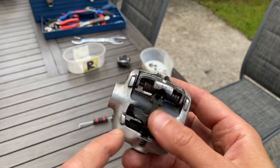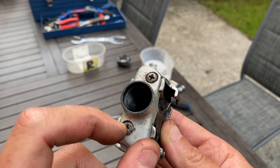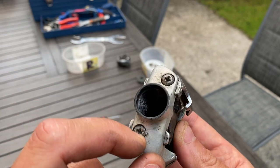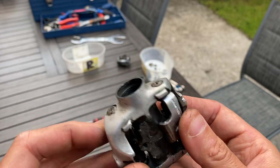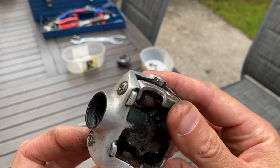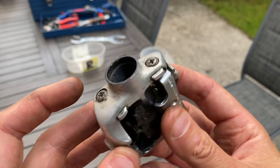Unexpected problem - these two bars that go all the way through and hold the springs in place are completely seized. If I go at them any harder with a screwdriver I'm going to rip out what's left of the heads. So I'm going to have to soak this thing overnight in some penetrating oil. I'm guessing it's thread-locked in place deliberately because they don't want monkeys like me taking them apart and invalidating the warranty.